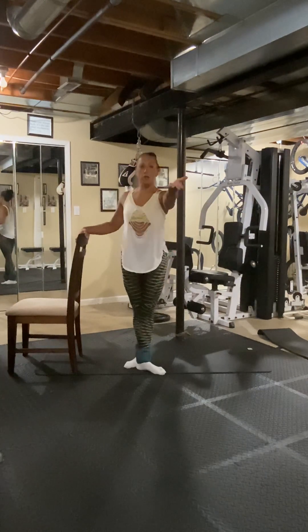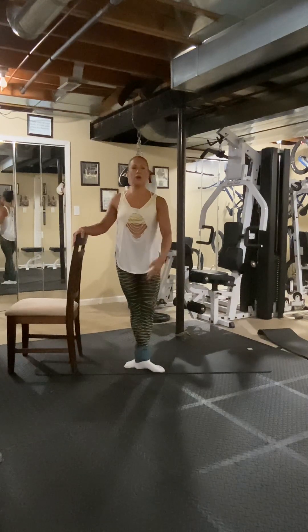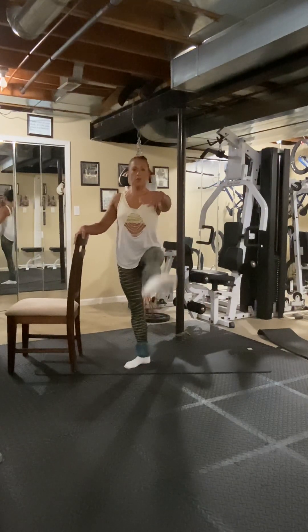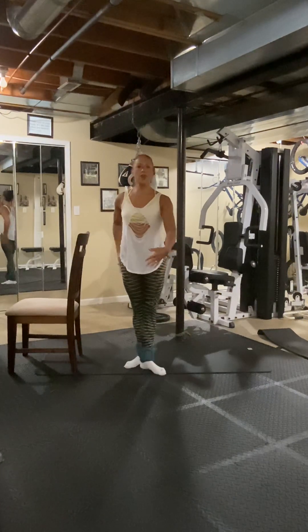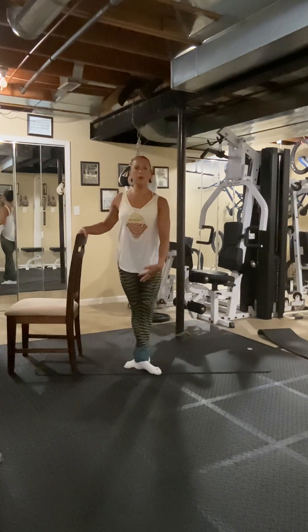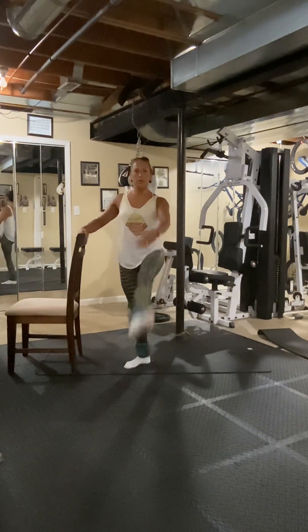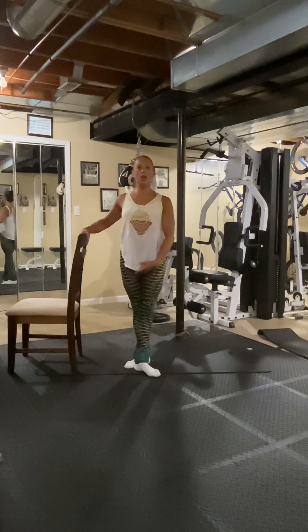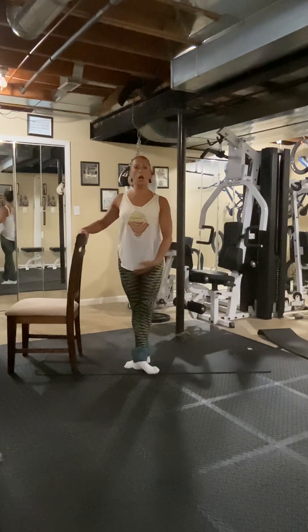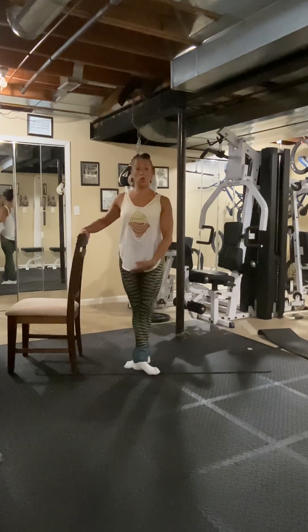Now we're going to push it front. Push it front, here we go — one, flex foot, the toe goes out to the side — three, four, five, six — squeeze this — seven, eight. Six, five, four, three, two, one.